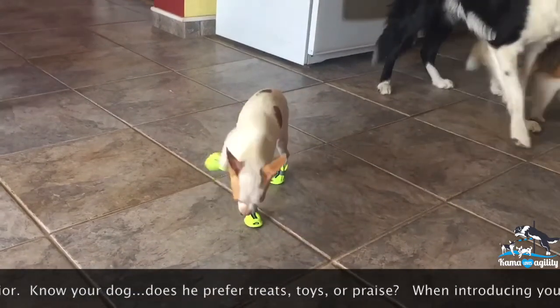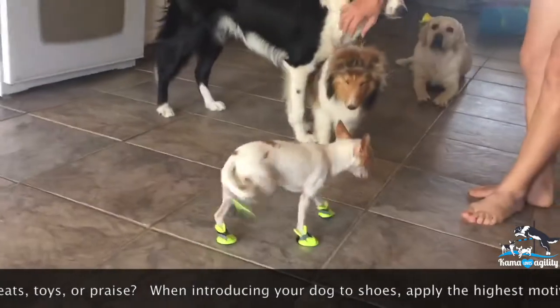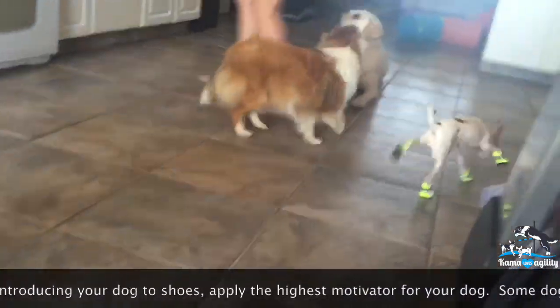Some dogs will progress quickly. Others will need more time — like this one. Wait for it. Wait for it. Wait for it. Success!